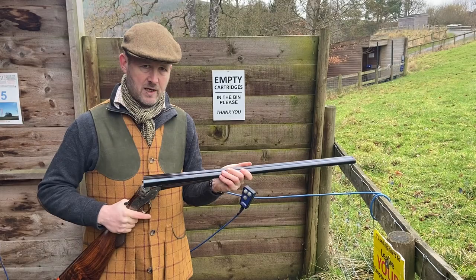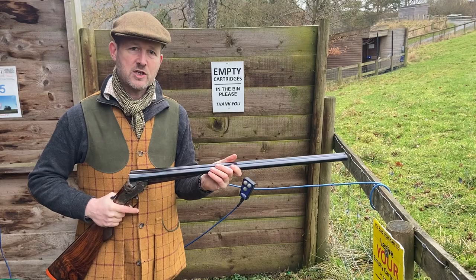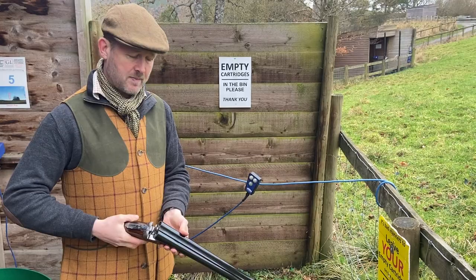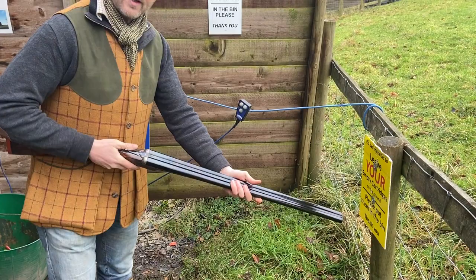Critics of the Purdey will tell you that it's a hard gun to close — it's not. Like any piece of equipment, you need to learn how to use it properly. The trick: rest it on your hip, slightly oblique like that, hold the gun well down the fore end, and a little wiggle of the hip and the gun's closed.